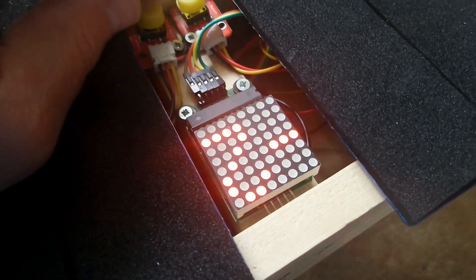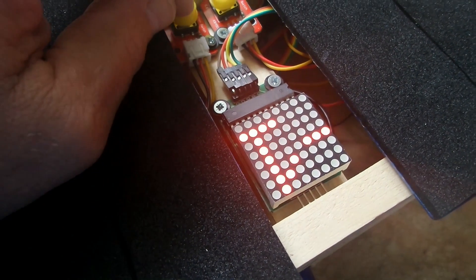It's showing octave minus one. We can change that to minus two or bring it back to zero, which is where we'll start.